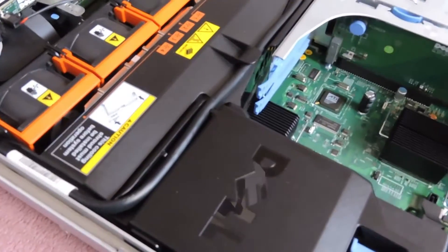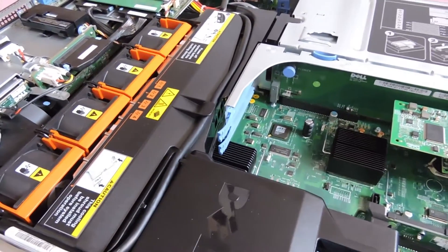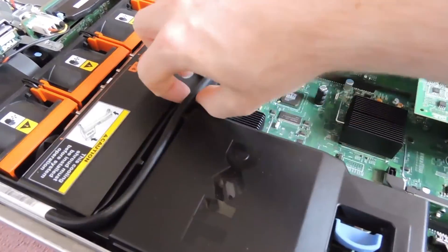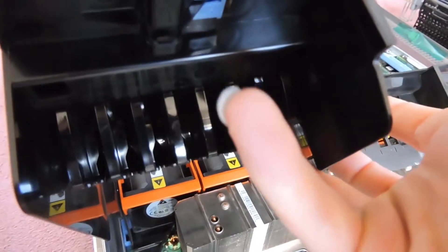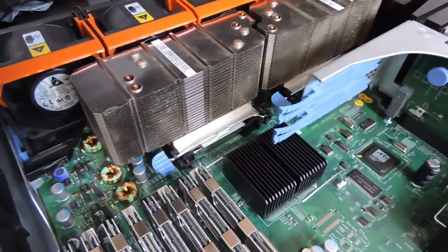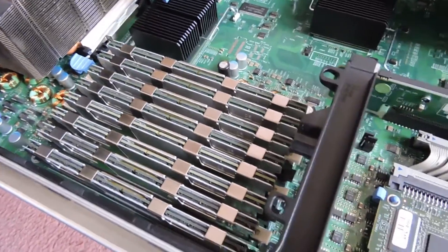The 2U models have a slightly better airflow configuration compared to the 1U. There's a cover that comes up with a rubber seal and plastic baffles that push up depending on whether you've got RAM installed or not — that helps with the airflow. You can see the CPU coolers sitting right next to the fans, and the RAM installed with heat sinks on. Some RAM comes with heat sinks and some doesn't, depending on what you get.